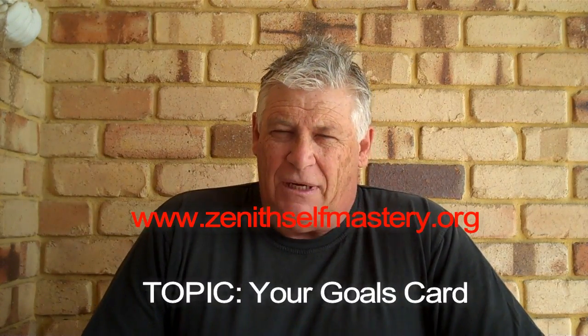Hello, Gary Simpson from zenithselfmastery.com and today I want to talk about a goals card. Do you have a goals card? Let me show you what one looks like. They look like this and if I can just read the other side while I'm displaying it. It says 'Imagination is Infinite' — that's the title I've given it, and I'm going to talk a little bit more about that in another video.